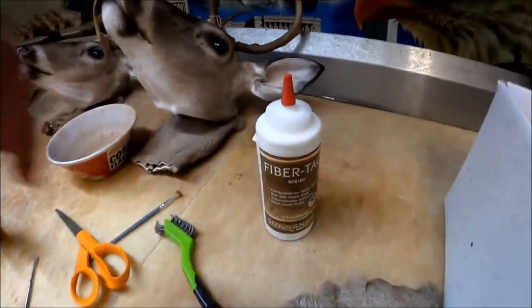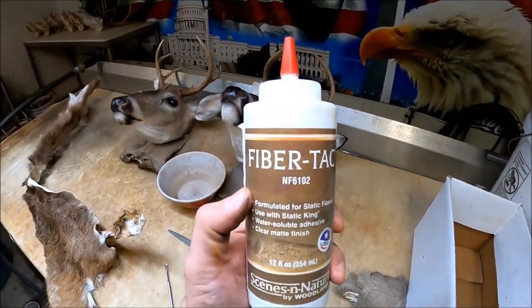I have used some patches before using cut hair, and it works really really well — especially since I started using the Static King to do artificial velvet. They've got a product called Fiber Tack. It's a glue used to attach fibers to antler to redo artificial velvet. What I noticed was when you rake over that velvet, those flocking fibers stuck in that fiber tack will not come off. It's very durable and works very well for patchwork like this using just trimmed hair off a deer cape.